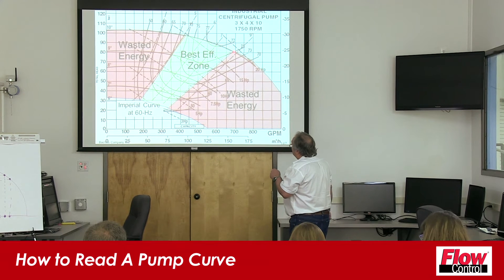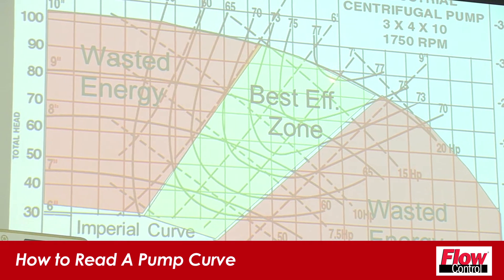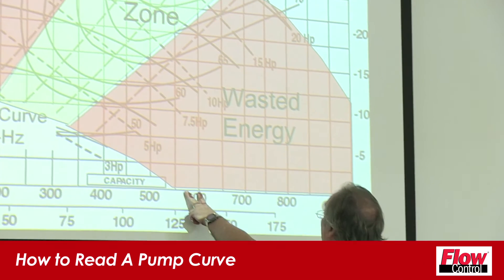This end of my best efficiency zone would be 80 feet of head, and that end would be maybe 96 or 97 feet of head — you can see it right here on the curve. Your primary operating point is going to be somewhere between 80 and 90 feet of head, and somewhere between 575 and 600 on a flow meter.